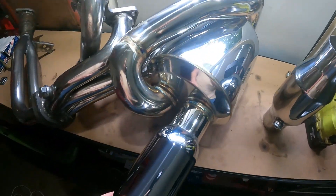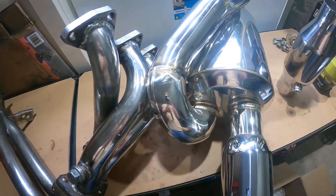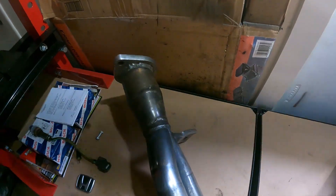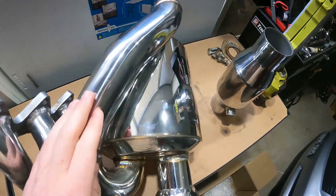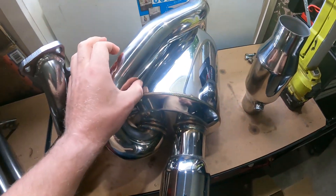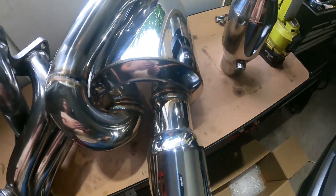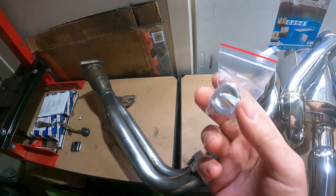I also got this X-Force twin loop muffler. Mugen used to make a twin loop muffler pretty much identical to this and X-Force has made a copy. It's got a three inch tip and two and a half inch piping to match the cat. I want to cut the current tip off and go to two and a half inch. The main section of the muffler is nine inches in diameter, so I'm going to have to rotate and orientate it a specific way.